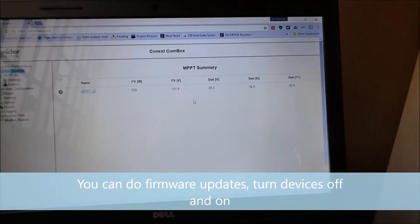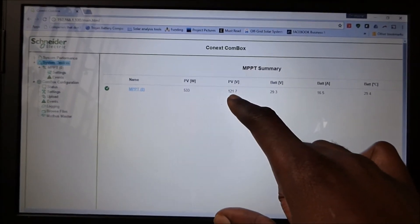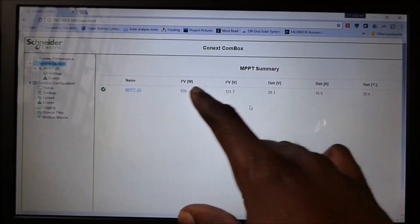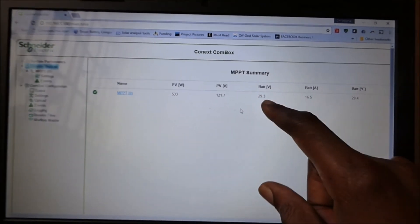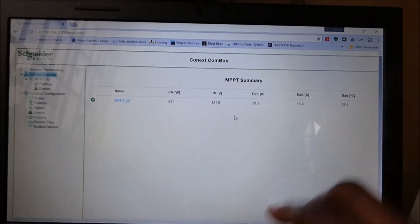Here is a summary and it gives you a summary of what that device is doing: 121.8 — 121 volts coming from our PV, 3 watts, our batteries are at 29.3 volts and we are pumping 16.4 amps into it.